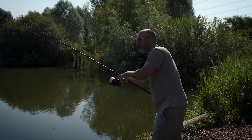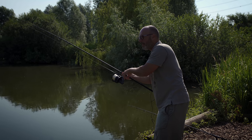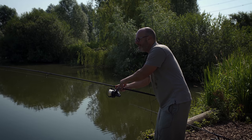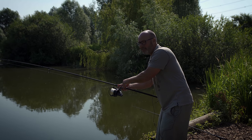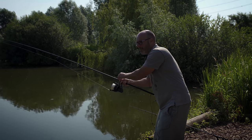Today we're going to be looking at exactly what I'm doing: simple, straightforward boilie fishing, bottom baits, simple rigs, knotless knots, nothing fancy — showing you that it's possible to catch carp from busy lakes using simple tactics and not loads of bait, so you don't have to break the bank.